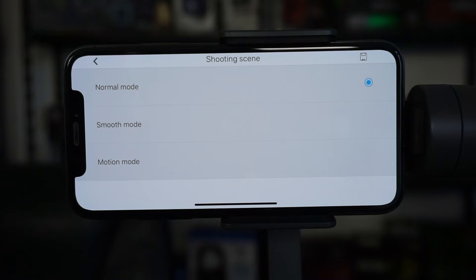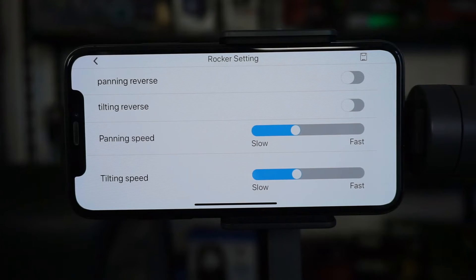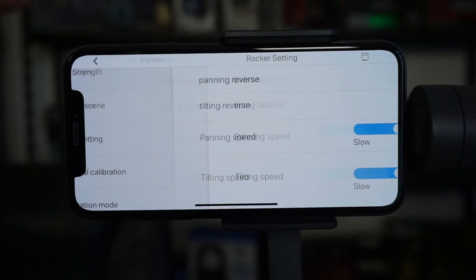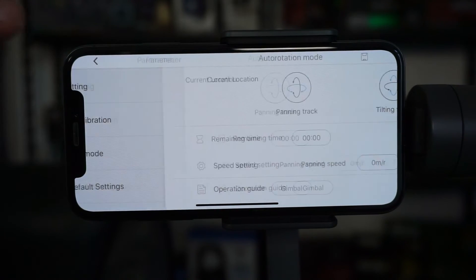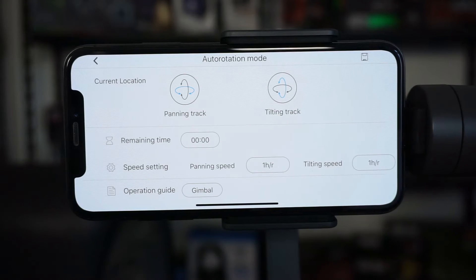There are shooting scenes: normal mode, smooth mode, and motion mode if you're moving around a lot. Rocker settings control the motion speed of the gimbal — when you move your arm or wrist, it follows your movement at the speed you set. Auto rotation mode lets you set parameters to automatically make the gimbal rotate — useful for time-lapses of an environment, nature, or whatever you want.